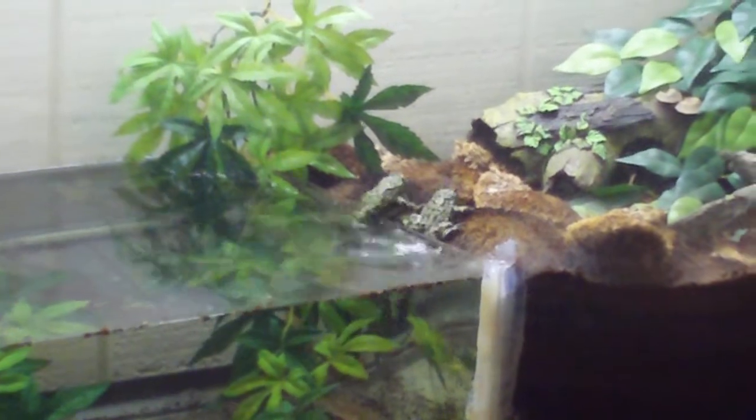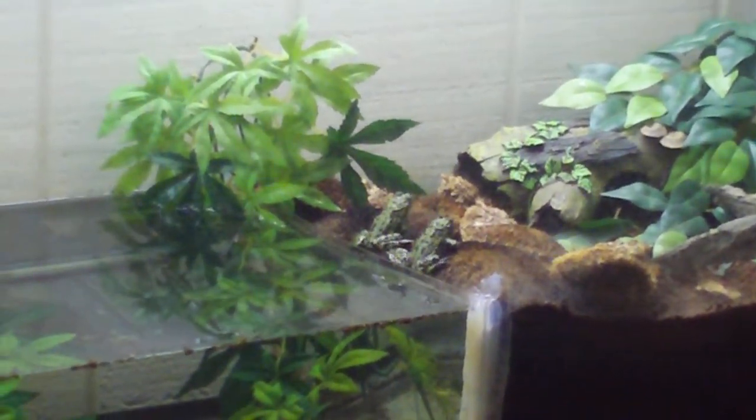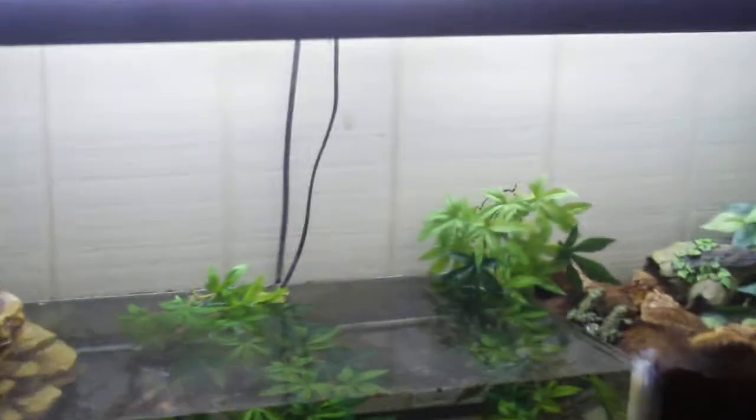Look at the guys wrestling around. This tank has no cover. One of them's only gotten out once, never happened again, but it was during a water change. I have a 4-foot fluorescent light on here.